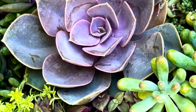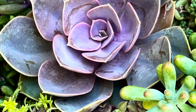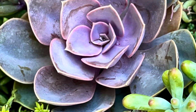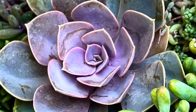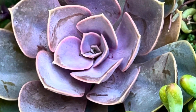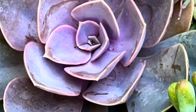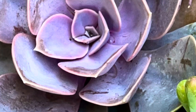The frosted look of the PVN comes from the Farina, which is a wax found on the exterior of the leaves. This is normal for Echeveria Pearl von Nurnberg and should not be removed, as it is beneficial for the plant. The Farina acts as a protective coating which protects it from excessive surface wetting, moisture loss, and UV light. The wax is hydrophobic and repels water.